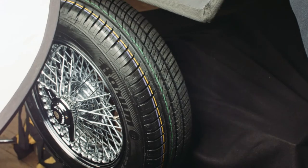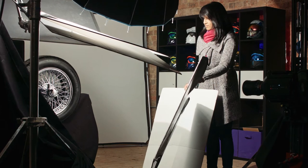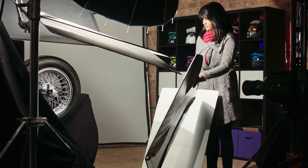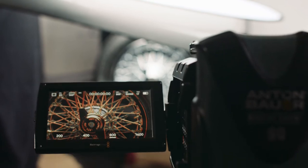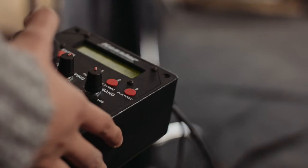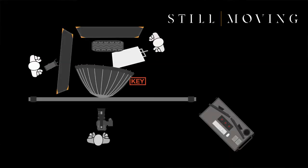Once we've got everything set up, we can start to add reflections back in with bits of foam core and silver show card. The camera we're shooting on is the Blackmagic — we're going to be running 4.6K raw on that today. We've also got a Kessler dolly set up so we can get a steady motor-controlled boom down at the same speed every time, and we're going to be rolling the wheel backwards and then reversing the footage in post.